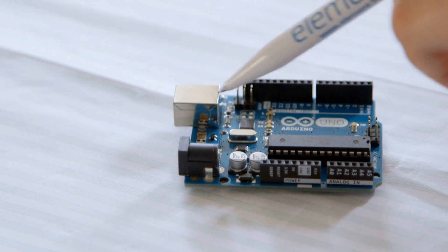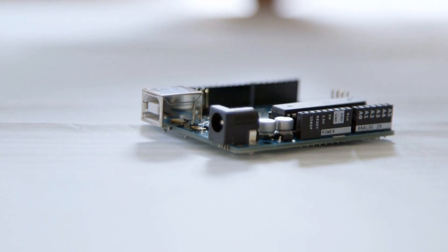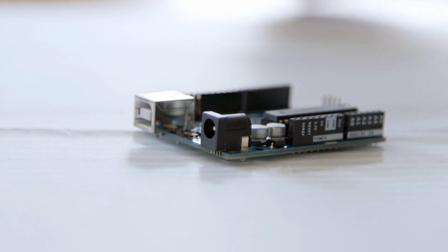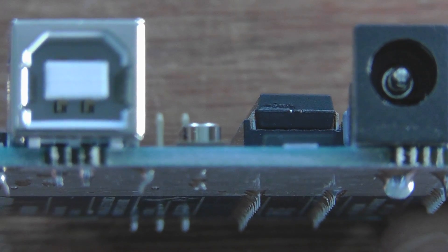This top left section of the board is the power input. When you're programming your Arduino you're doing it through USB, and that also provides power. When you've finished and deployed your project, you don't want to leave it connected to a computer all the time, so you can plug in seven to twelve volts into this connector here — just a normal power supply.